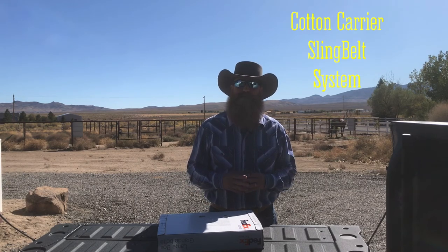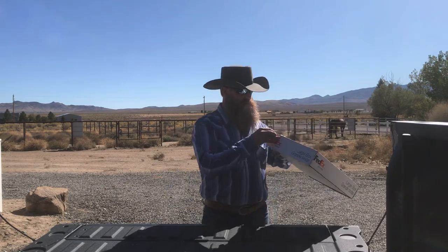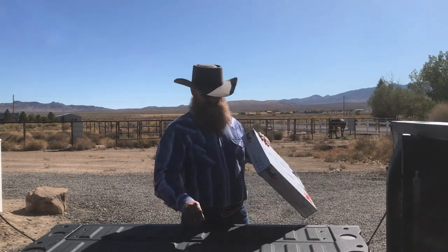Hey everybody, Chris here. I'm out in Nevada on location. I'm going to be doing some engagement shoots and I'm going to be doing a review of the Cotton Carrier Sling Belt System. So let's go ahead and unbox that and take a look at what we're sent here.